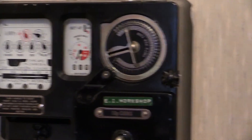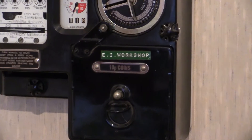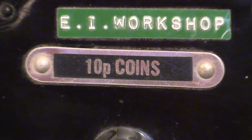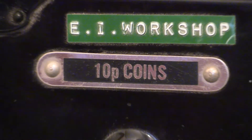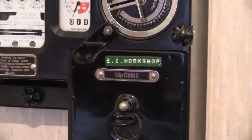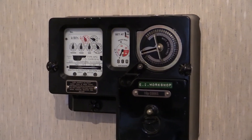This meter accepts tenpence coins, as can be seen on the coin box. However, those are the pre-1992 tenpence coins. Being pre-1992, those coins were the same size as the old shilling — the two shilling coin — so you could have put a shilling inside as well.